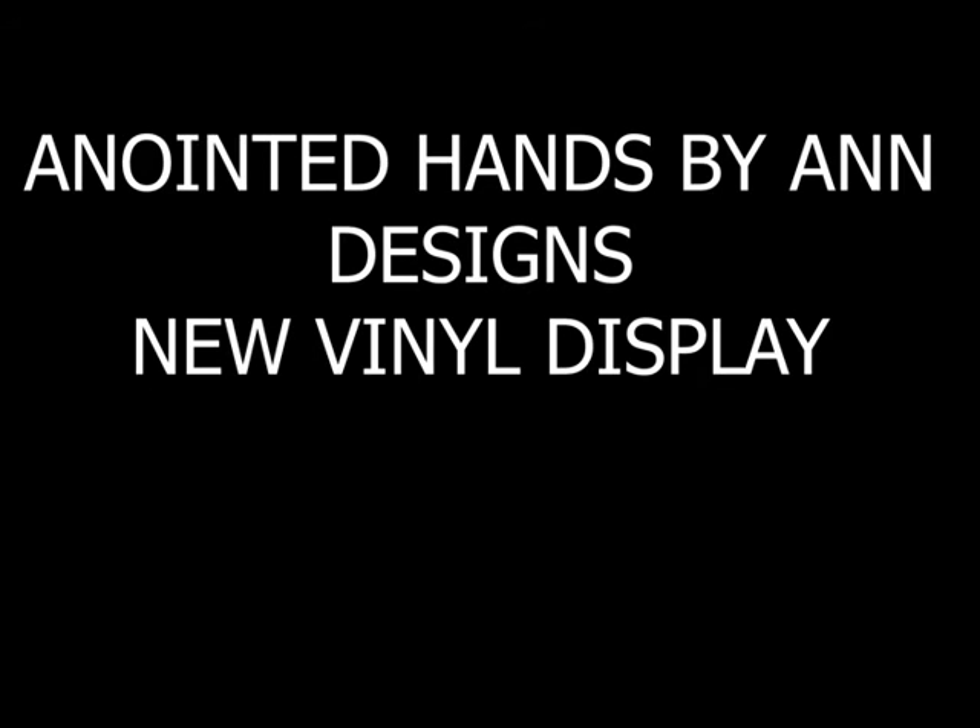Hello everyone, thanks for visiting Anointed Hands by and Designs. I just got home from work, excited to find a package. This package contains some vinyl I bought from Aviva Atlanta Vinyl. I follow a lady called the Yoni Crew on YouTube, and she ordered this vinyl — it was so beautiful. I said, oh man, I have got to order me some, so I went online, found the store, and made some orders.